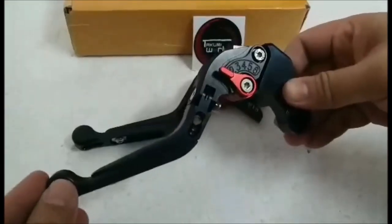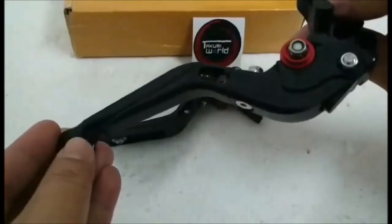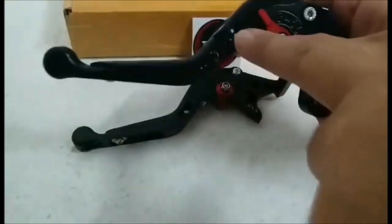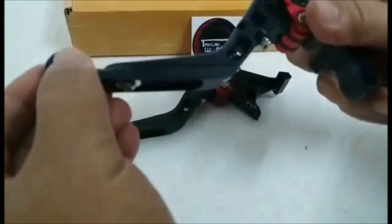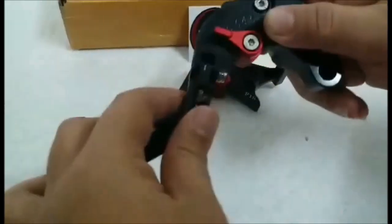Good morning, this is the Honda CB650R 2019 model. The levers, as you can see here, are foldable. You can also adjust the length by using the nut here — it's fully adjustable.